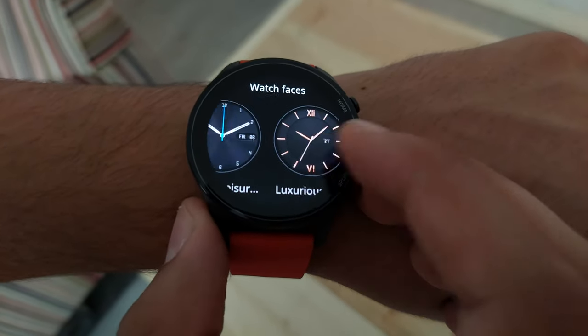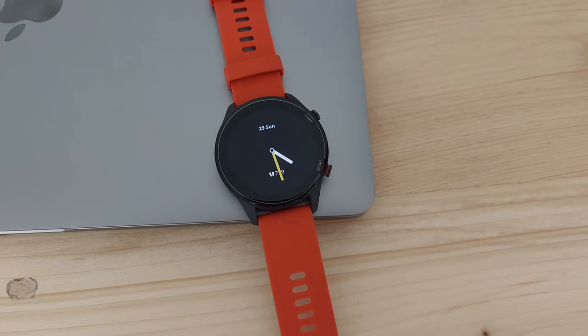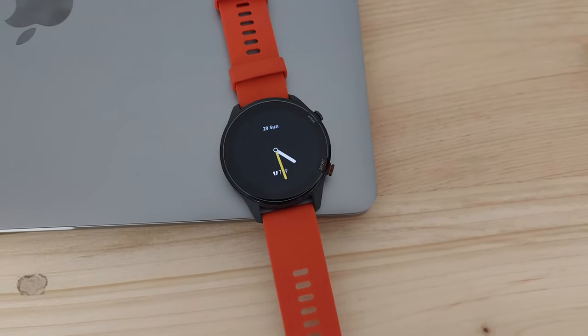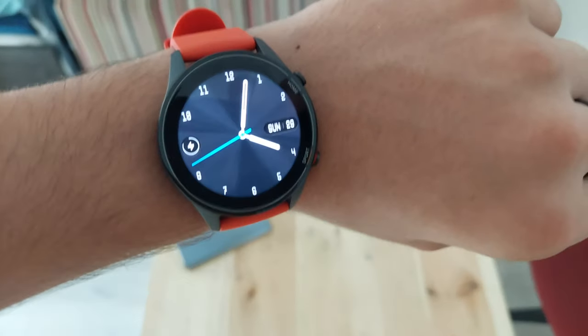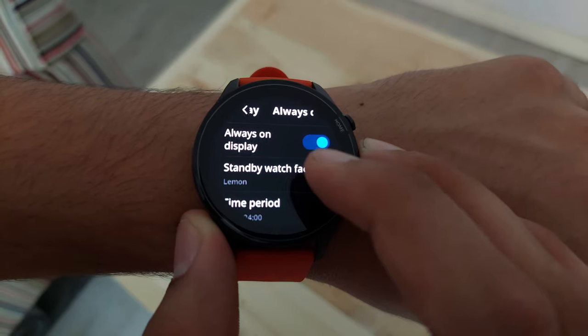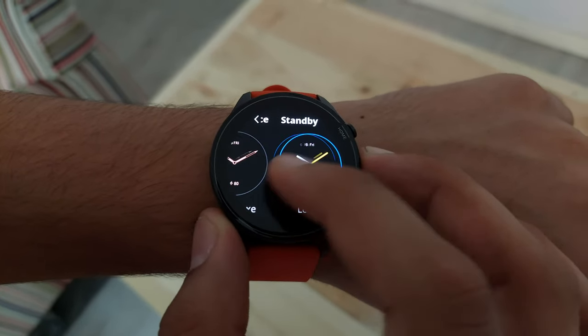There are over 100 watch faces to choose from in the Xiaomi Wear app. The AMOLED display also gives you the option for always-on display. There was one issue where the always-on display wasn't compatible with raise-to-wake, but Xiaomi pushed an update after about a month which made both features compatible. There are a couple of watch face options for always-on display, though I would have liked more options and maybe even a customizable one.